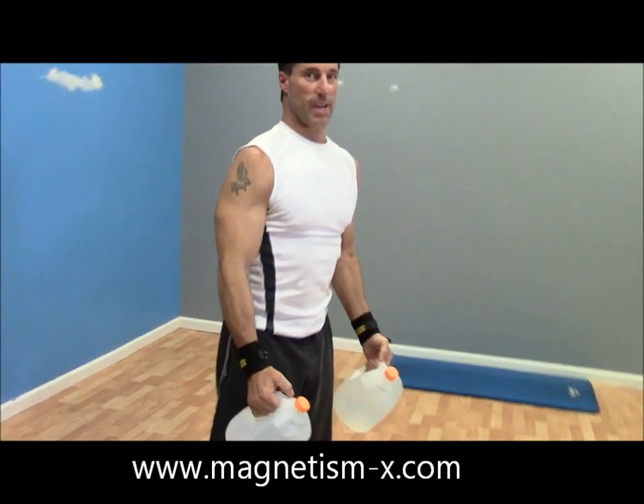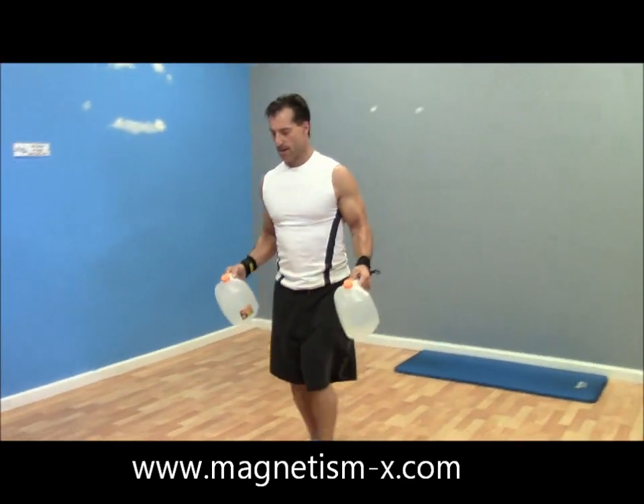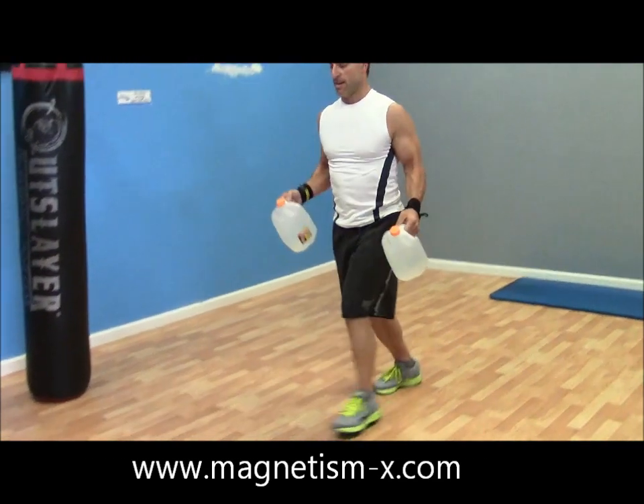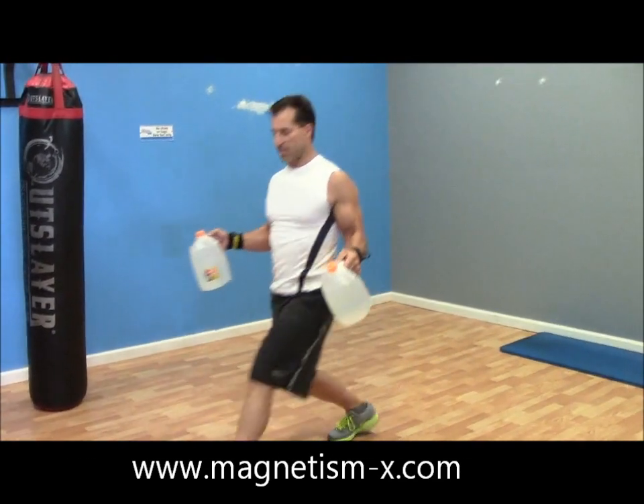If eight pounds is too much, just use less water. Now we're doing lunges — you can use the milk jugs to help balance yourself as well.